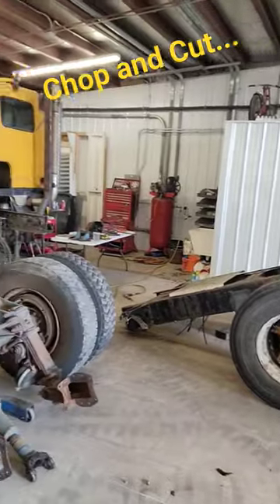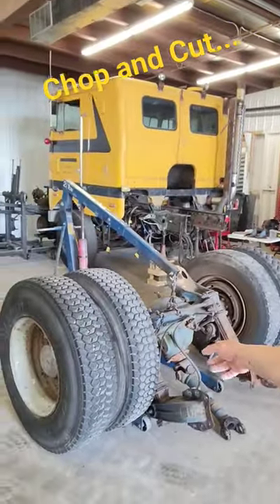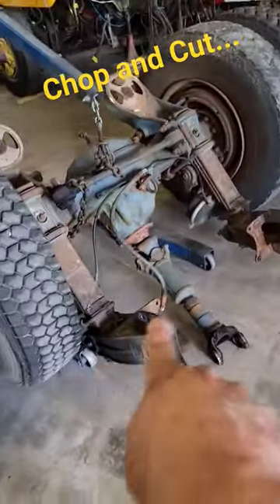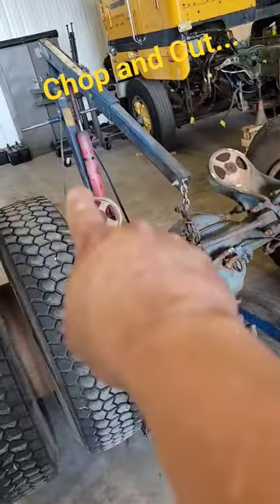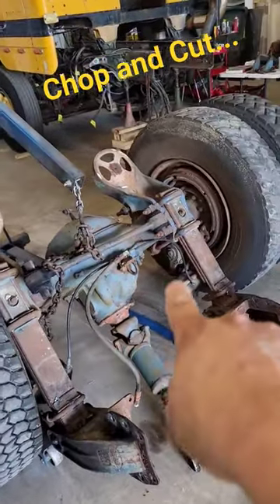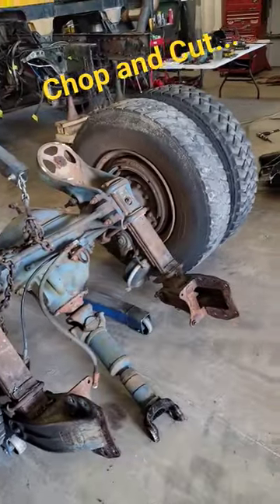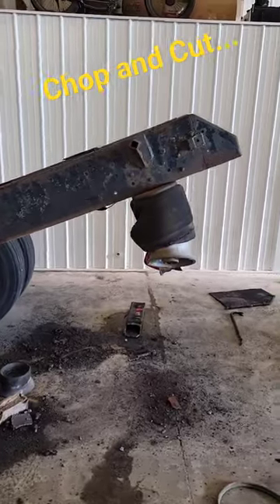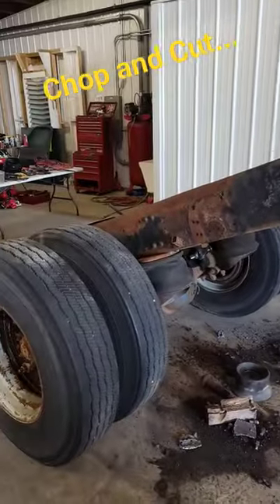We got the rear axle off the frame, cut off the 352 — it's sitting right there. It's pretty obvious how we did it. The idea is just cut the frame mounts off, airbags off, track bar, and then the whole suspension system ready to go. But there's the frame that's going to be the template for the Ford once it's completely torched up.